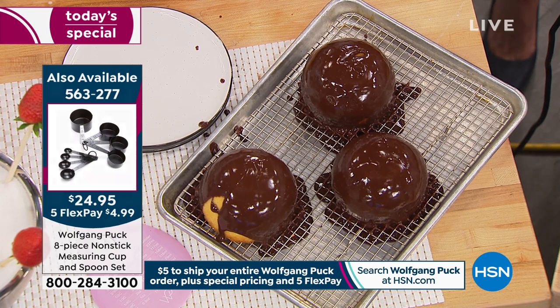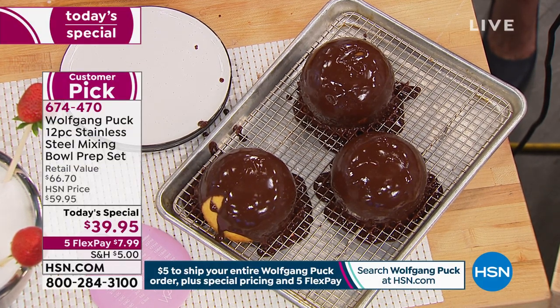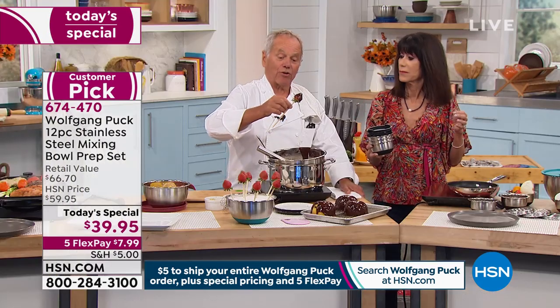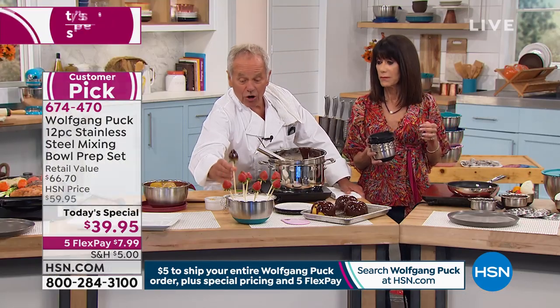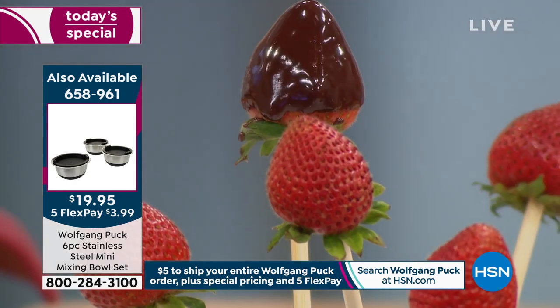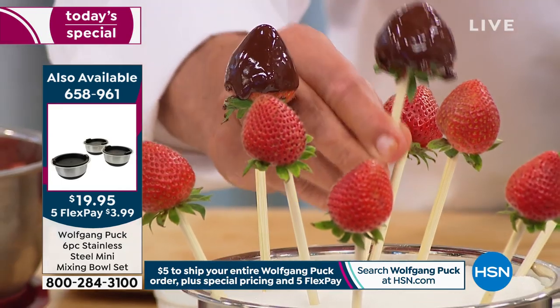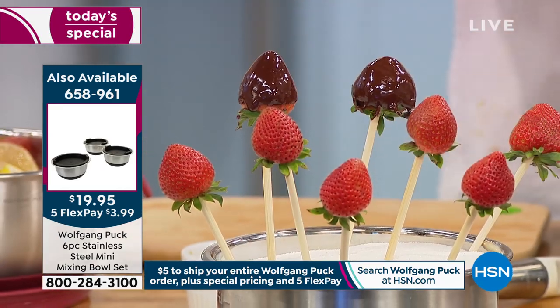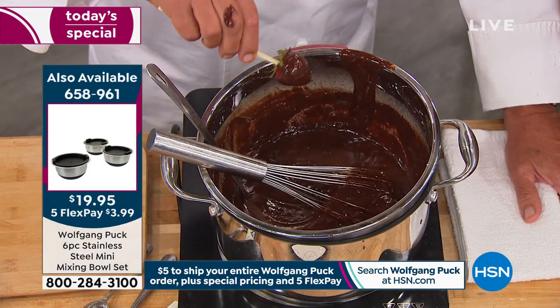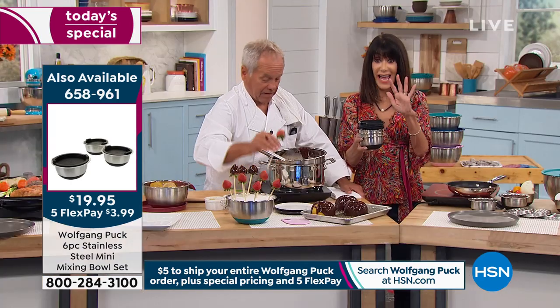You want to make simple desserts but say you don't have time? Get yourself some strawberries — if they're not the best anymore, put them on a skewer. Get some chocolate and dip them in chocolate just like that. This can be pineapple, this can be cakes, this could be pretzels, this can be whatever you decide.